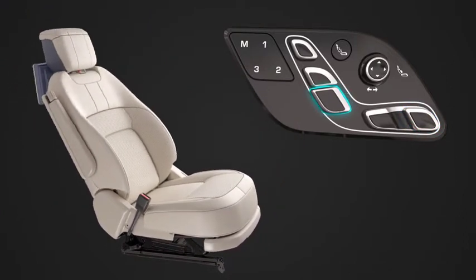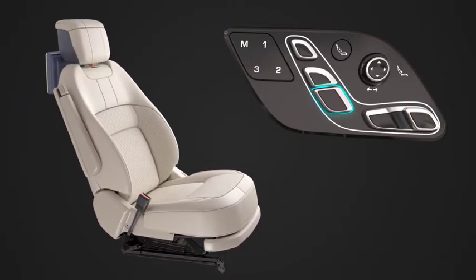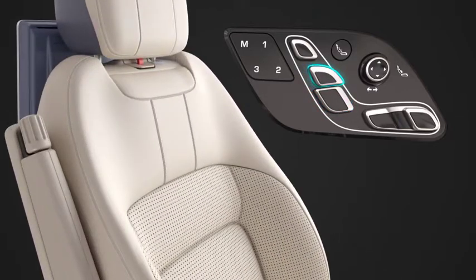The lower vertical switch adjusts the angle of the seat back and the middle vertical switch adjusts the angle of the upper seat back.